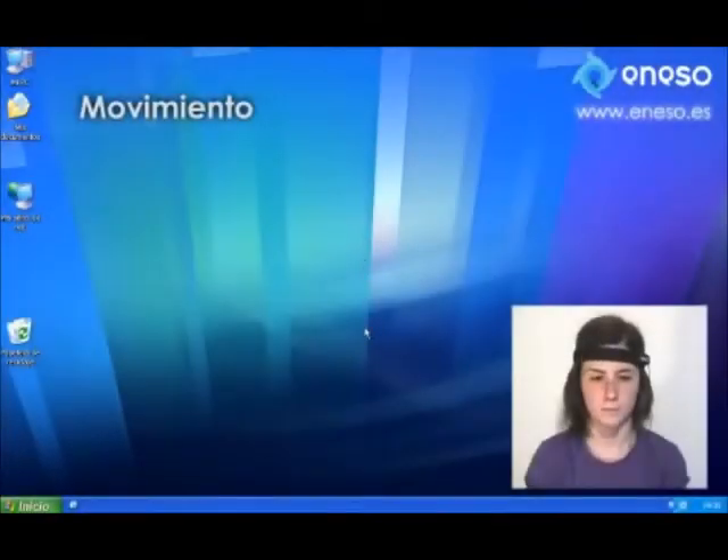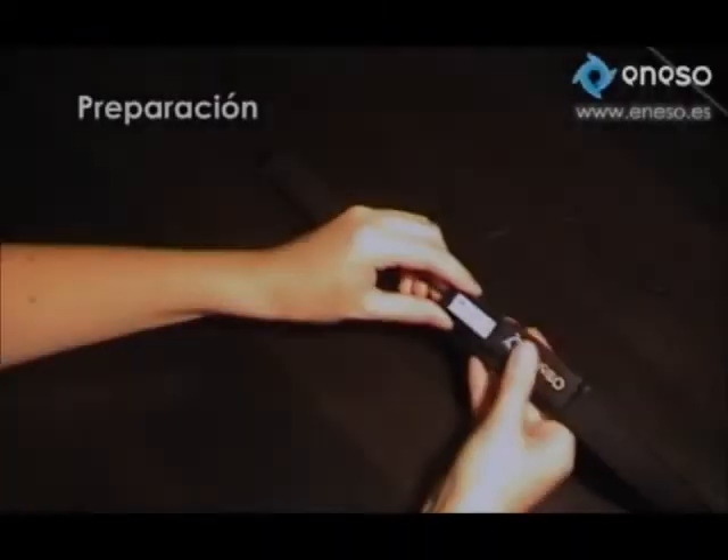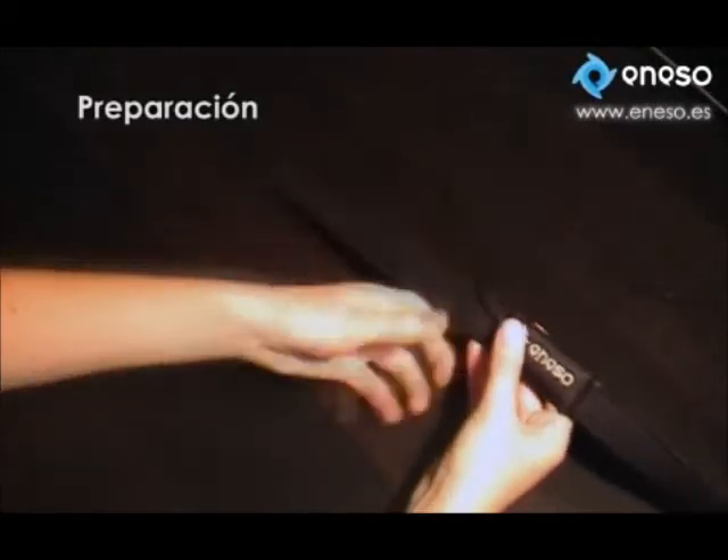Empathia is a commercially available product that allows people with reduced mobility to control a computer. We use Freescale's 3-axis accelerometers to sense the user's body movements.